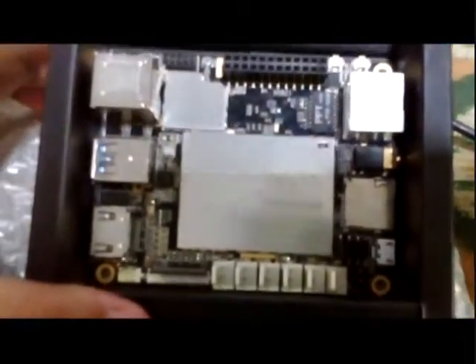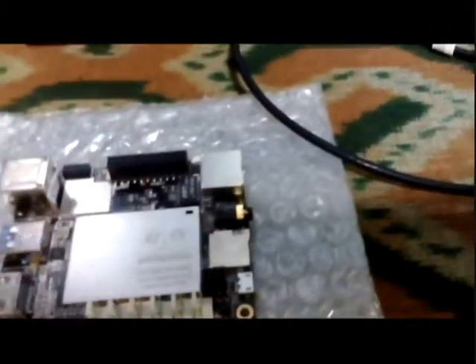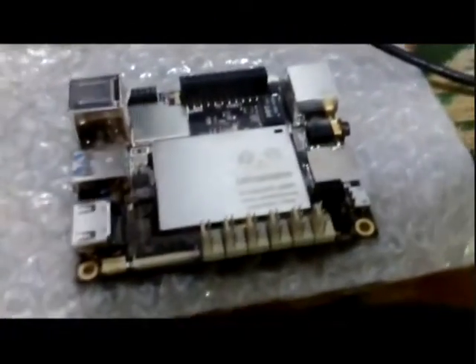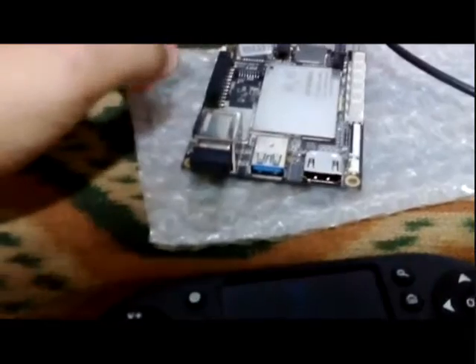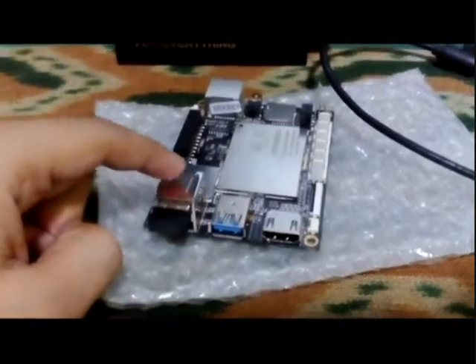So this is the board. I will try running it without hooking up the Wi-Fi antenna. Now we will connect the Bluetooth receiver to the board. We can see there is a USB 3.0 port and a USB 2.0 port. The USB connector is quite tight — I need to push harder to get the Bluetooth USB into the port.